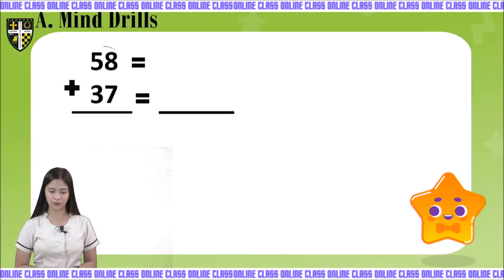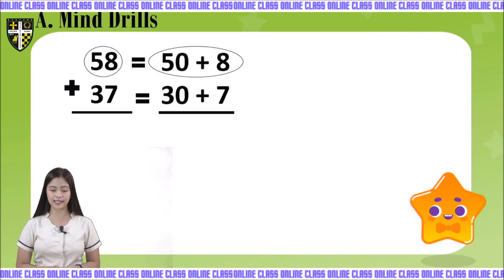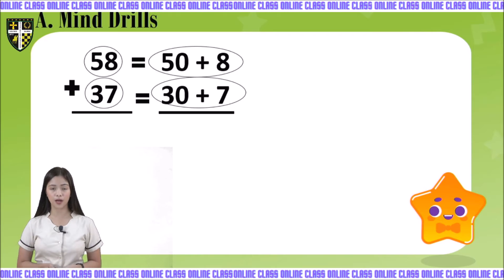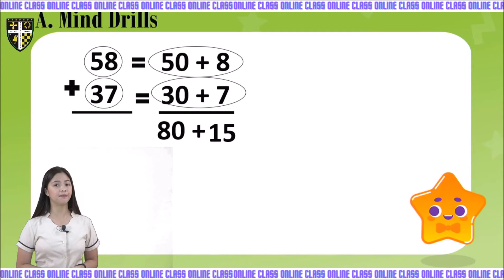Can you please follow me and write it in your book? We have 50 plus 8 — that is the expanded form of 58. 8 is on the 1's place value and 5 is on the 10's place value. Next is 37: 7 is on the 1's place value so it will remain 7, while 3 is on the 10's place value so it will become 30. We start on the 1's place value: 8 plus 7 is equal to 15. Next, 50 plus 30 is equal to 80.